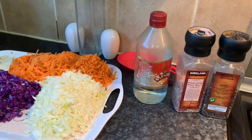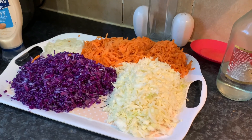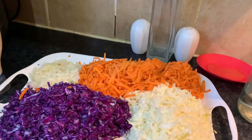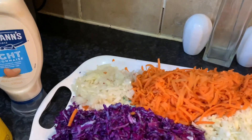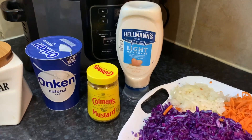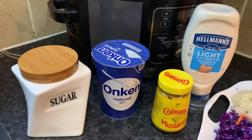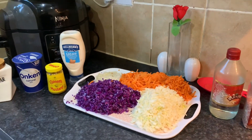What we need is black pepper, Himalayan pink salt, white malt vinegar, and I've shredded all the vegetables up. So you're going to need white cabbage, red cabbage — half of each — about three carrots, and some onions, about half an onion. Also light mayonnaise — I'm going to keep this healthy — a little bit of Coleman's mustard, yogurt, and some sugar.